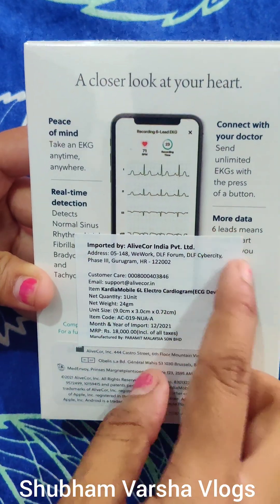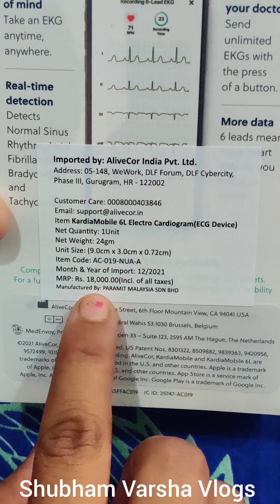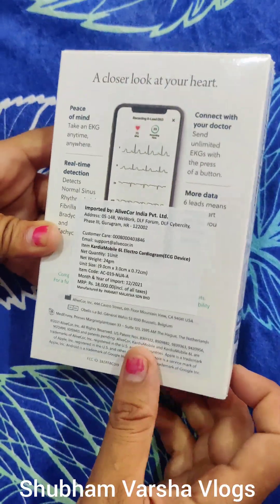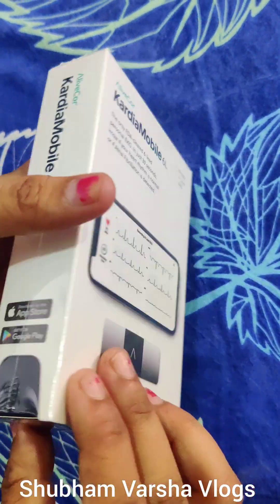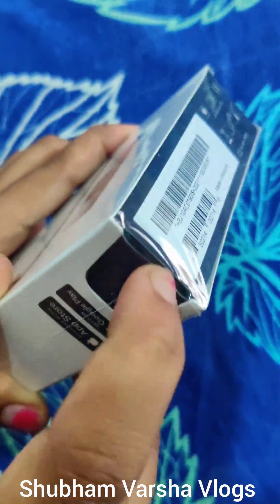It connects with your doctor. You can send your ECG report through WhatsApp and it is easily available in the market for Rs. 18,000. But if you contact a person who works with AlliCore, you can get it for Rs. 12,000.